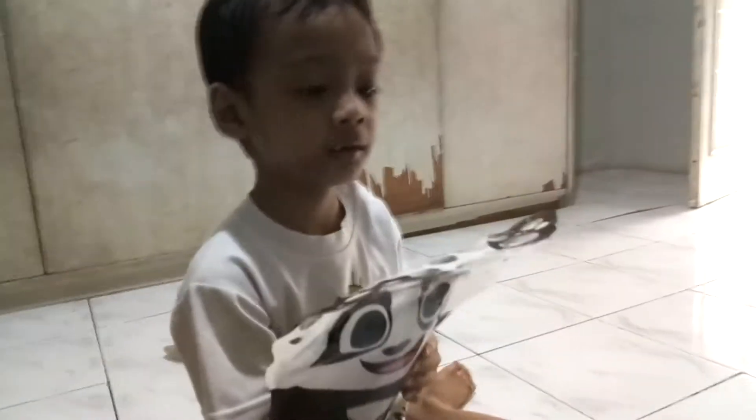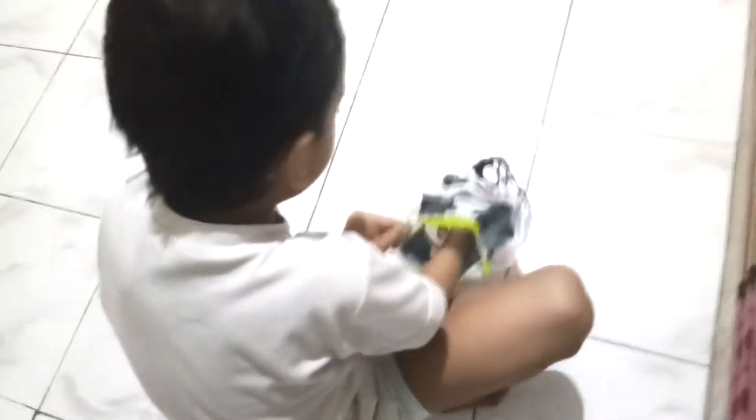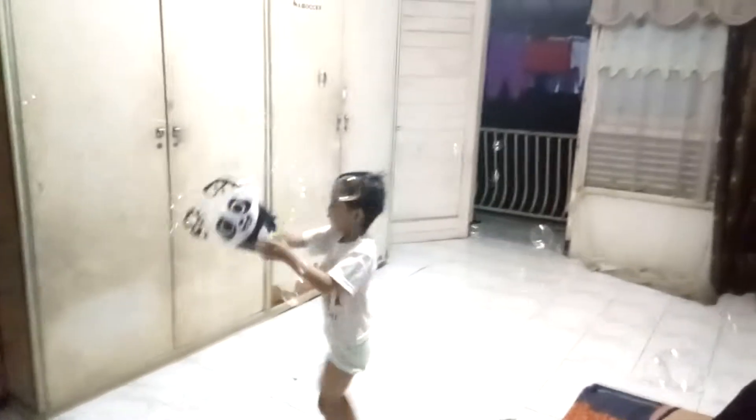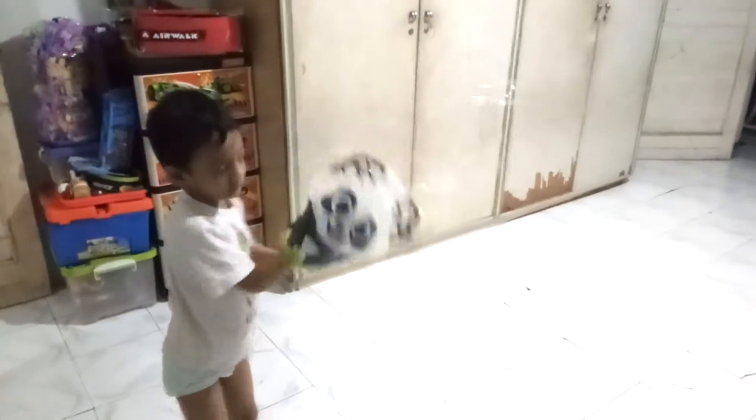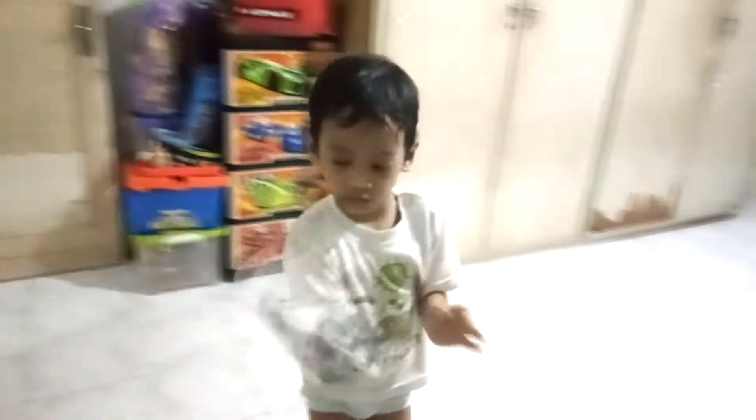So many bubbles! I will do this again. I'm doing so many bubbles. And how many bubbles are in there? And how do I pick it up? I'm doing so many bubbles.